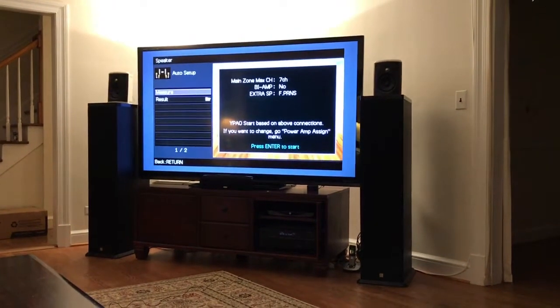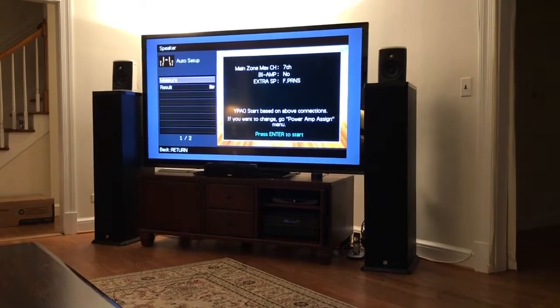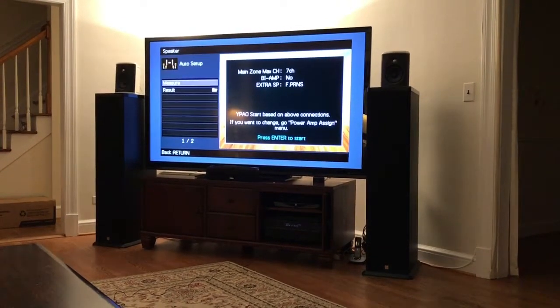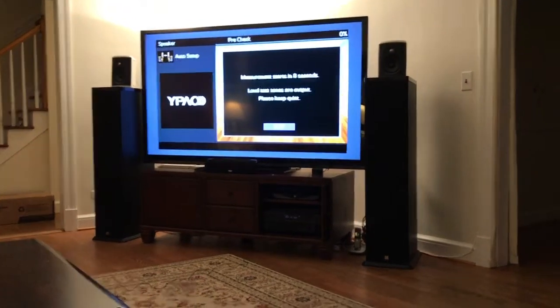So what we've got is we've added two front speakers for presence, in addition to the other front speakers. We'll go ahead and get this thing calibrating — it's going to measure, and I'm just going to be quiet while it measures.